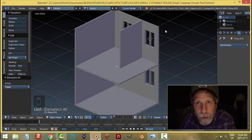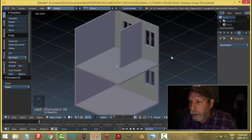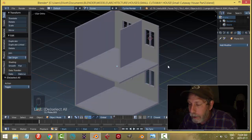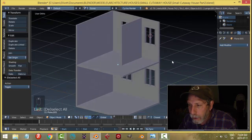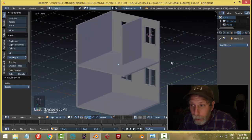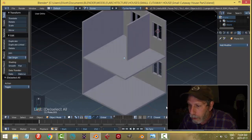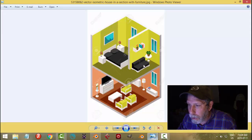I'm going to continue working on this small cutaway house — this is what we got from part one. A reminder that I've linked to the reference image in part one if you wanted to follow along with the modeling. Now I'm going to make a little two-seater couch.